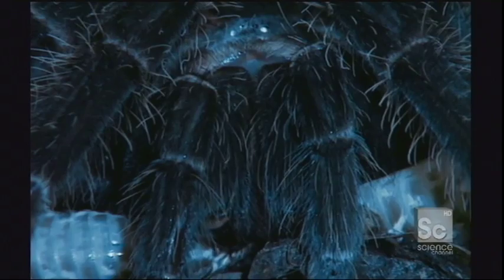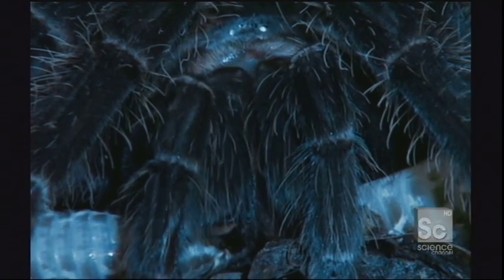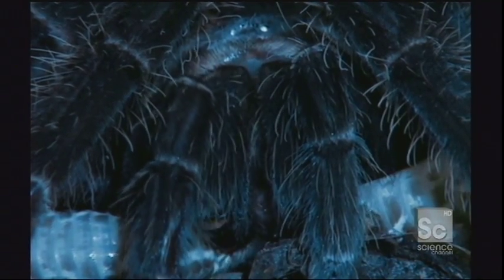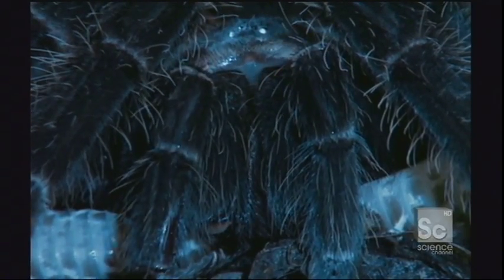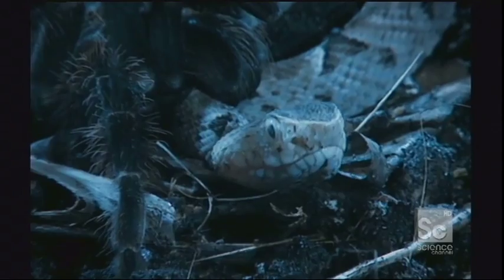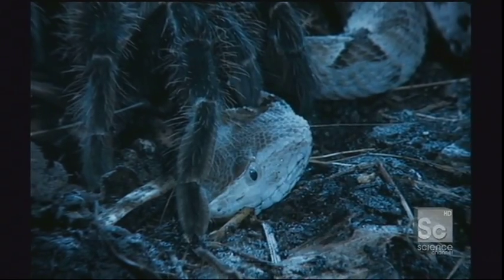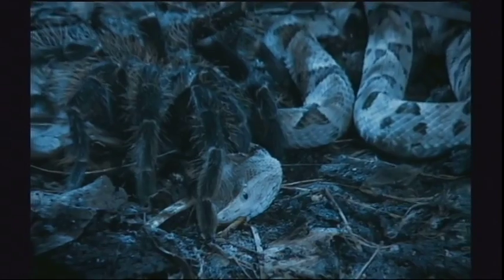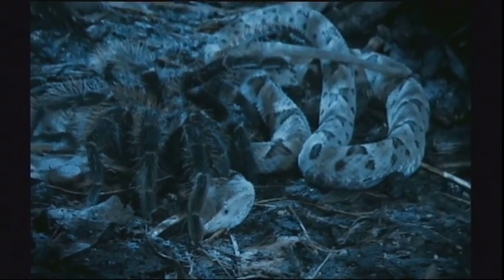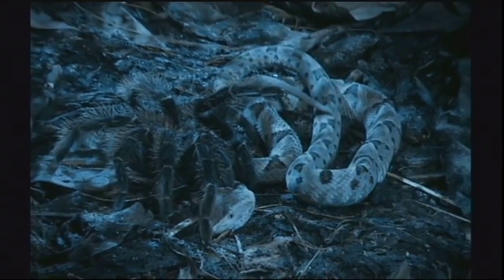The Brazilian salmon tarantula works its jaws up and down to help break up and tenderize the meat. Then the digestive juices start to flow from the fangs. Tarantulas have incredibly slow metabolisms — this one won't have to eat again for many months.